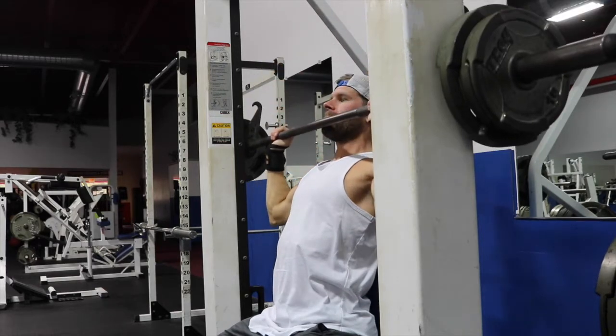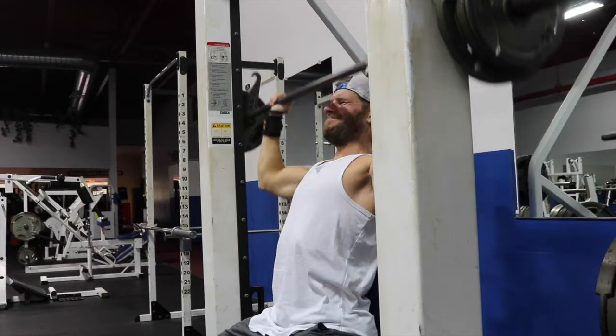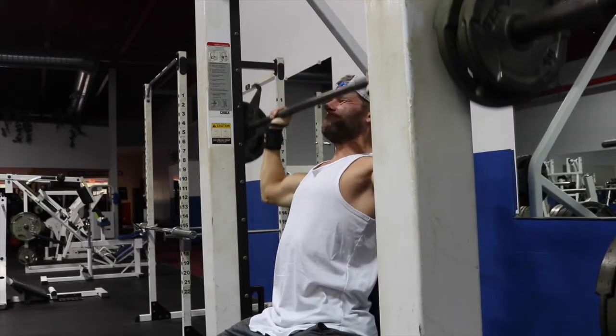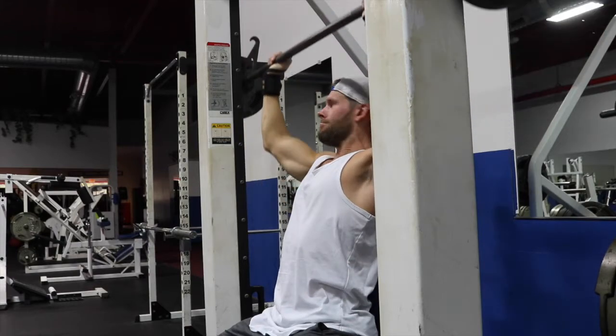First exercise: military shoulder press on the Smith machine. The little mental cue I want you guys to take away from this simple exercise is know your hand placement. When you're putting the bench up against a Smith machine it's different from an actual apparatus shoulder press. When you're sliding the bench in there, you want to do no weight first and make sure you're in the center of the bar — know where your hand placement is going to be and that when you bring the bar down it's going to be at a good spot for you to feel the exercise.